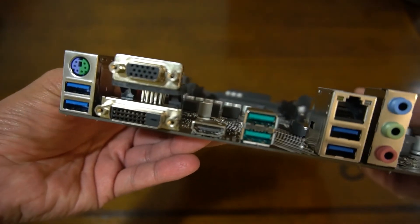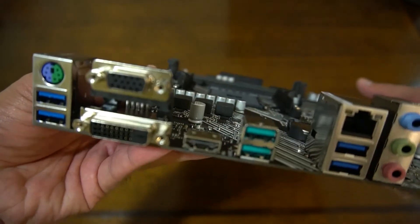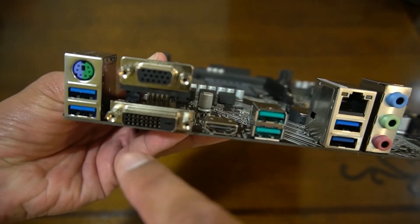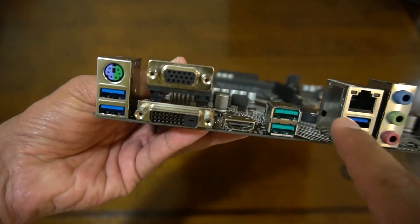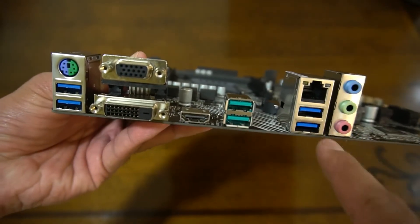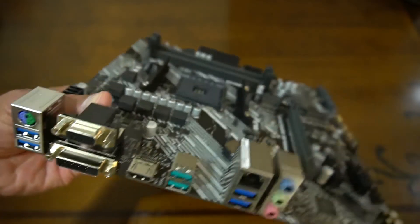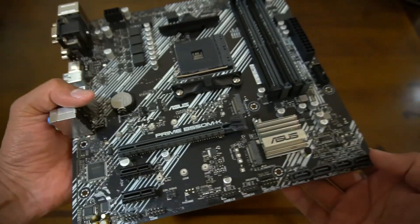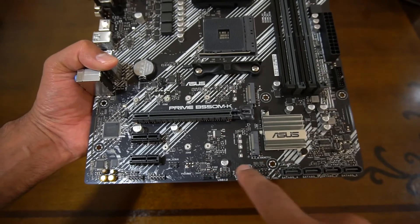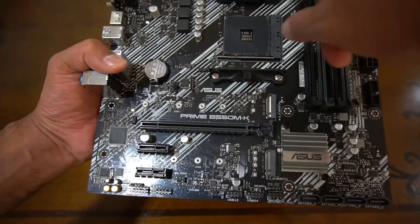The light blue connectors are the USB 3.2 Gen 2. On the rear I/O we have HDMI, DVI-D, VGA, four USB 3.2 Gen 1, and that PS2 port. There are also the audio ports and the one gigabit LAN. And one more thing — the four SATA ports, plus all the headers for fans and the power connectors on the motherboard.